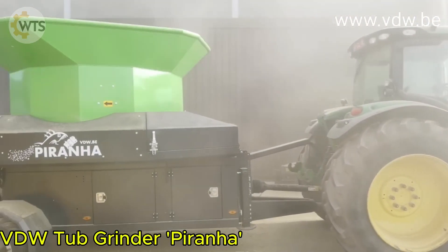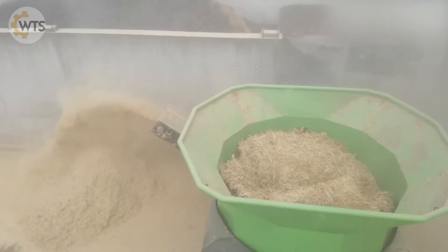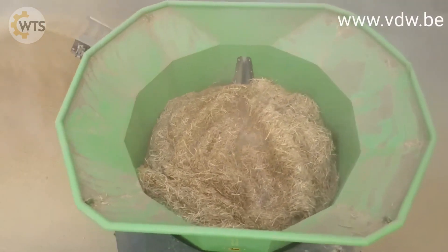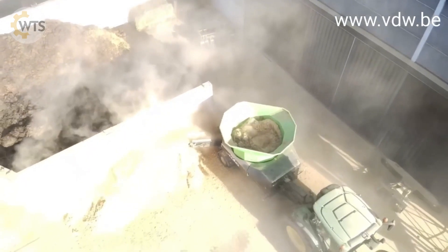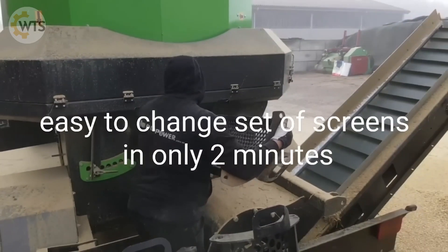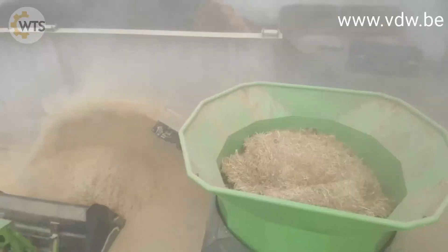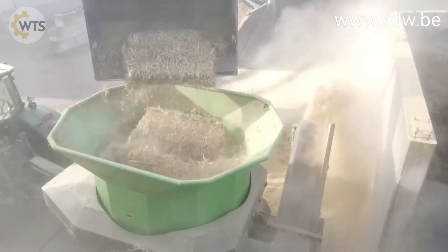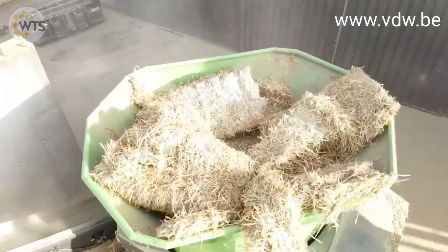The VDW Piranha Tub Crusher is a versatile machine that can crush straw, hay, and even dry manure, turning them into a homogeneous loose mass of raw materials. The machine is mounted on a trailer frame and is operated by a mechanical transmission. The highlight of the machine is the sieve set with different sized sieve holes, allowing the desired degree of crushing to be adjusted. The intelligent no-stress system with an integrated computer automatically adjusts the feeding of straw to the crushing stone. The container can also be tilted by a hydraulic system, making cleaning easier.